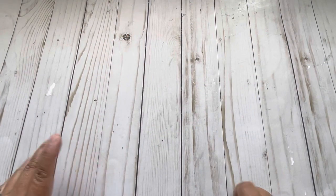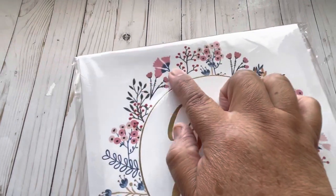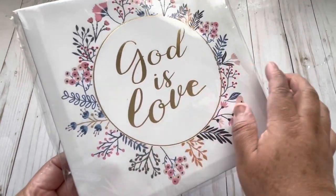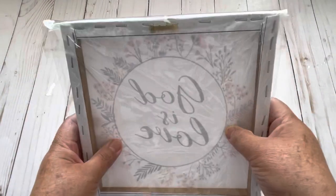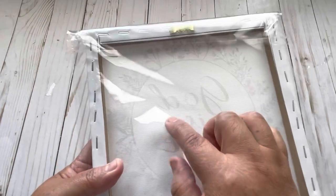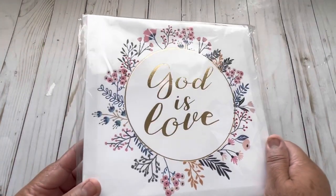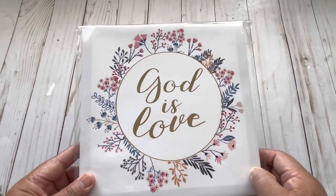Hello everyone, this is Christy. Today I have a new haul from Dollar Tree and I found this canvas. Look at the colors right here — I love this one in gold that says 'God is Love.' It looks like this in the back. It's like plastic but looks like canvas. When I saw this one I remembered a paper that I have in my stash and I want to make a mini album using this one as a cover.